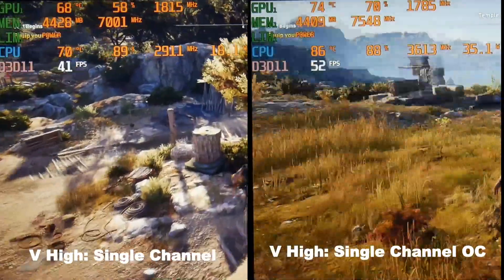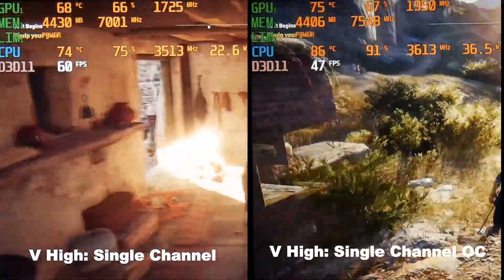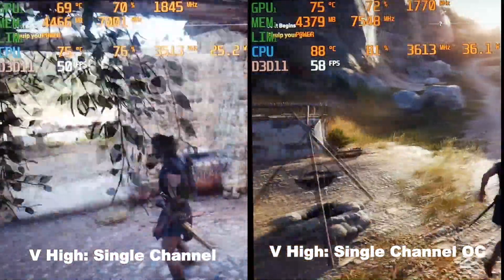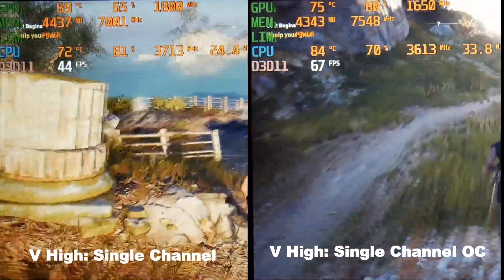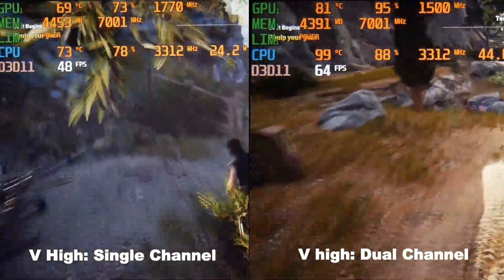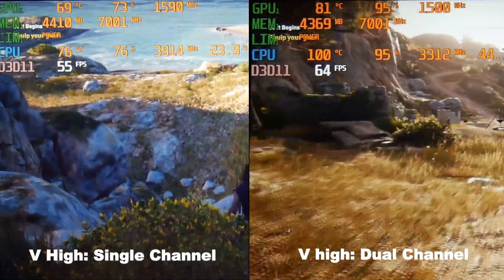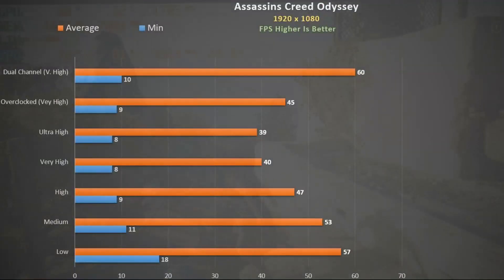Assassin's Creed Odyssey is another game that benefits from dual channel. On single channel at very high settings the CPU throttles down to about 2900MHz and about 22W. Overclocking holds a steady clock rate and power to the CPU. With dual channel the GPU clock rate is higher and the frame rate is much higher with that extra stick of RAM — the CPU is now able to work to its full potential. Switching to dual channel provides a 53% performance gain, and without it you will have to drop to low settings to get the same performance.